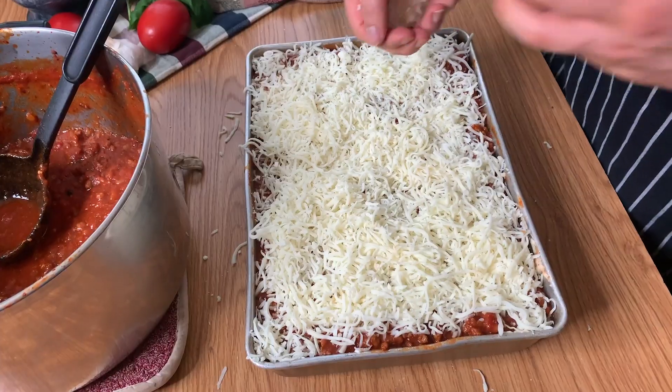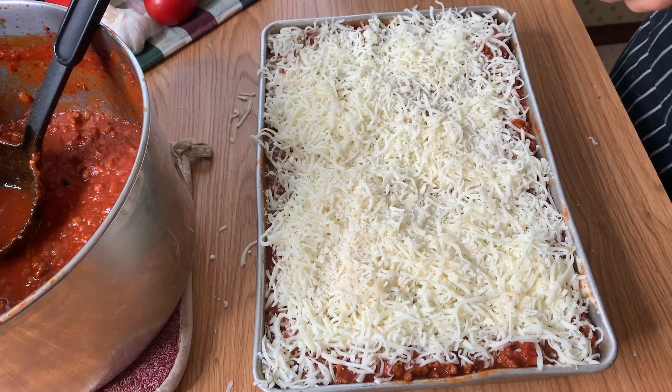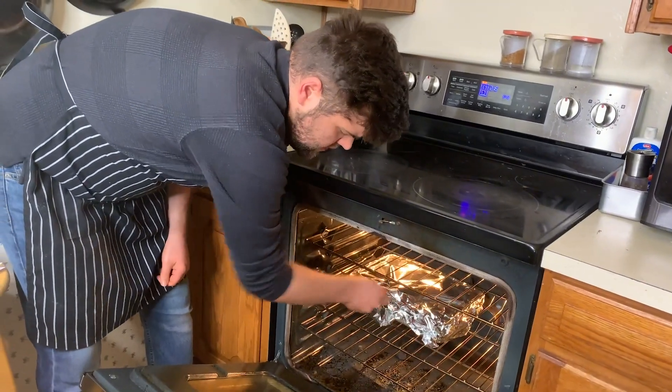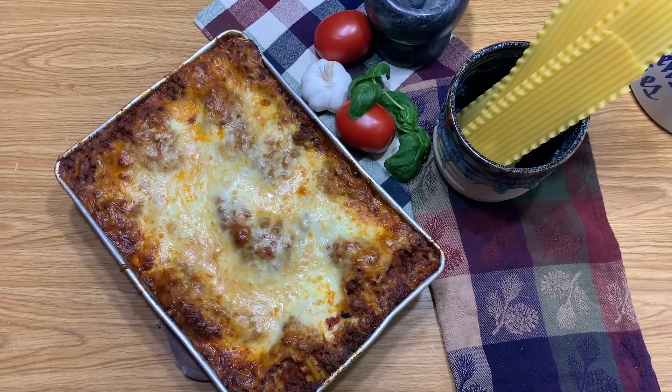I have some parmesan cheese I'm going to add — it has a nice salty finish on top. I'm going to put it on the middle rack in the oven and let it go for about an hour. After an hour, check it. If the sauce is nice and bubbly, the cheese is melted, and you can tell the noodles are soft, then you know it's ready. Take off the tin foil and then let the cheese brown and get all bubbly on top.